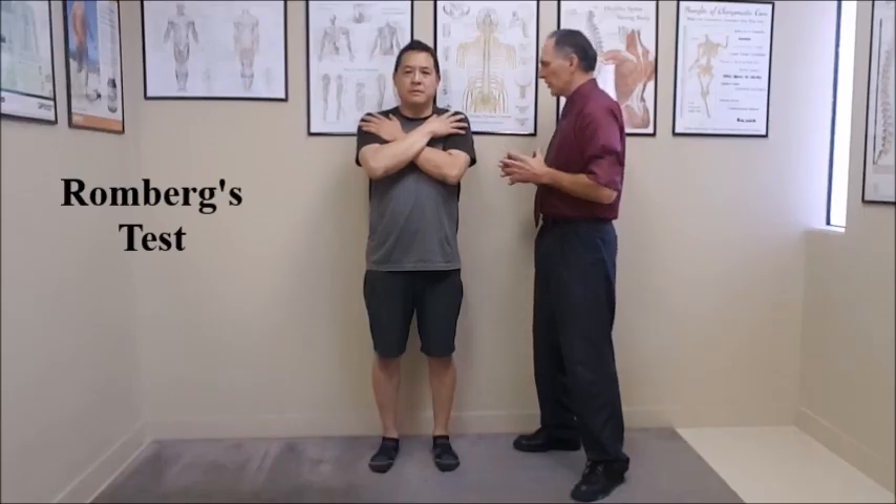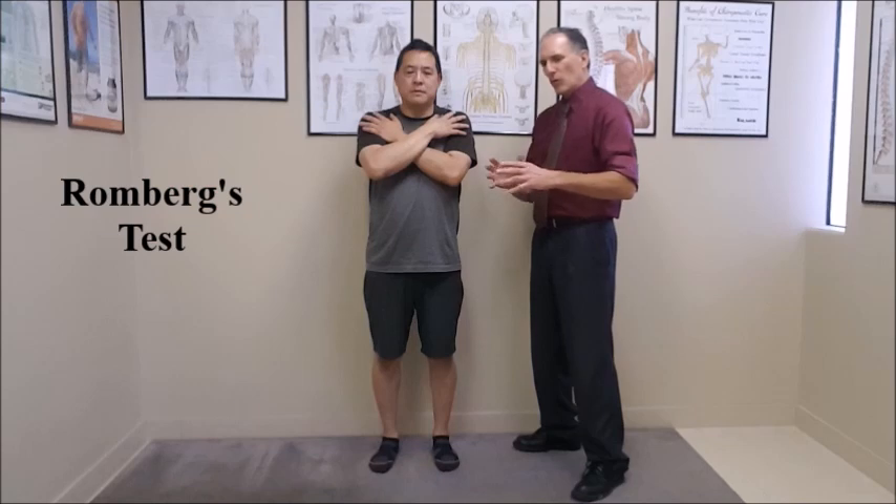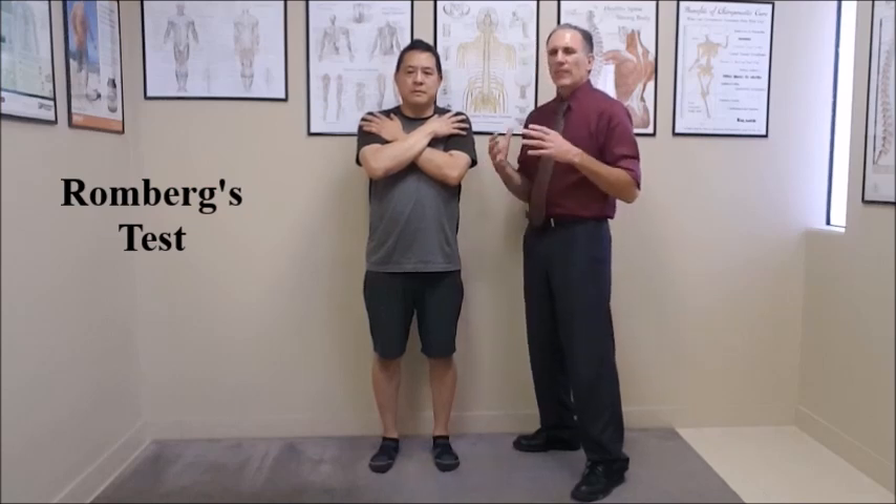He is holding this position very well. If he starts to lose this position, or if he steps forward to catch himself or moves his arms, then the test is over and you want to record that time.